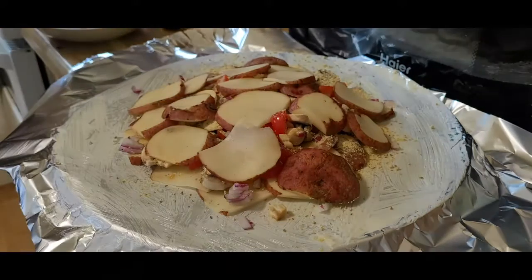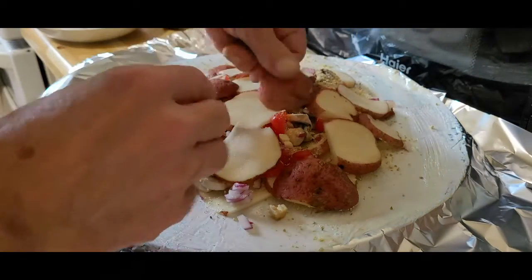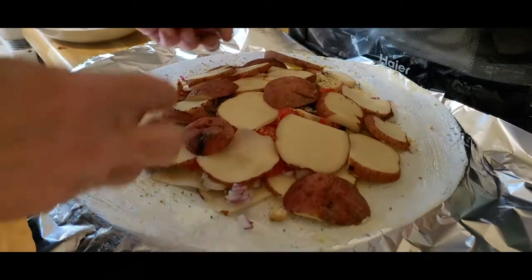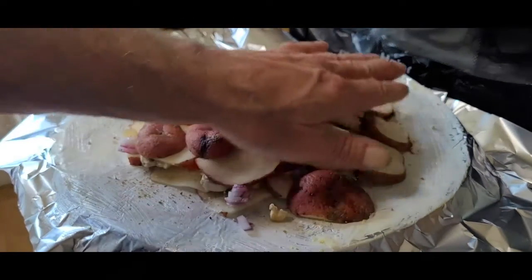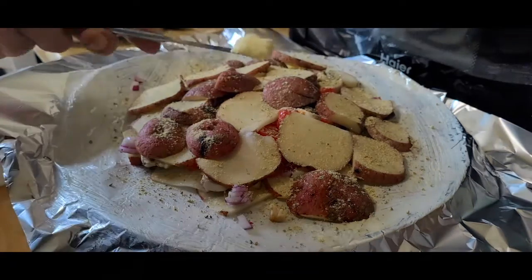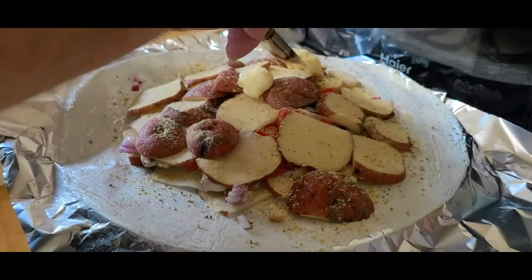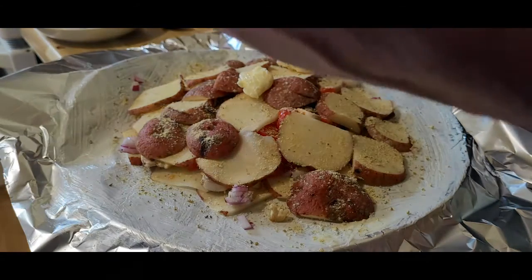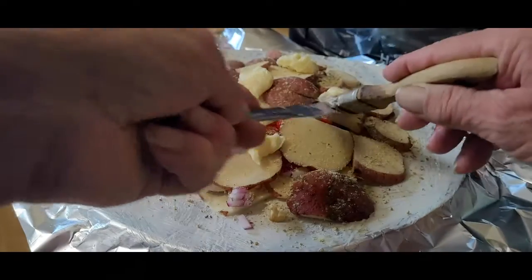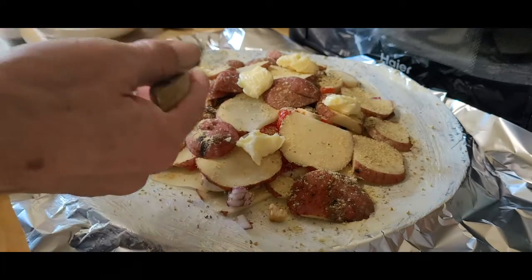Then I'll throw a little more spices on, just like so. Get yourself a nice little melt in there. We'll throw a little more of this on. And we're going to put one little hunk of butter in the middle, just basically around like so. Then we just wrap it up.